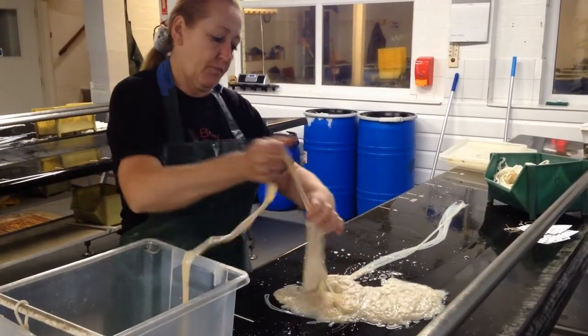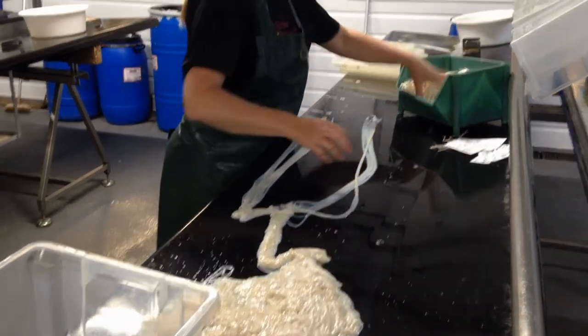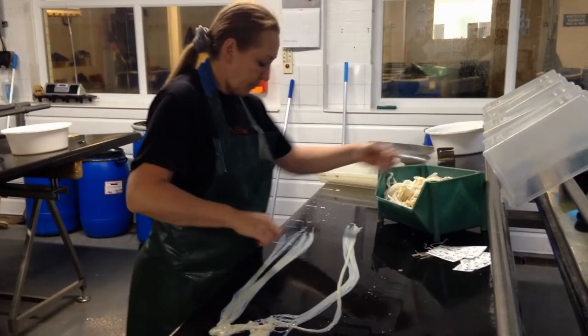We then measure them, select them for any faults, and we strand them together — the smallest strand being 3 and the highest strand being 46.